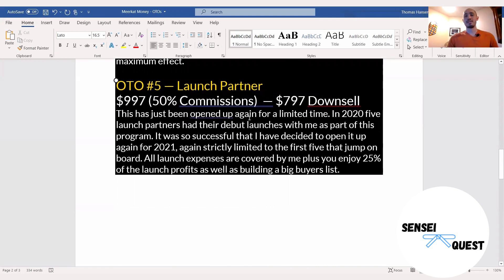OTO number five is the launch partner. I don't see too many people having this as an upsell, so this is very valuable. If you have intentions on coming out with your own product, Dawood would partner up with you and promote it. He's going to cover 100% of the launch costs, including costs associated with putting it up on Warrior Plus, building out a website, the sales page, the membership site, and all that. This is a really good value at $797 to partner with him — just look at the history of his past products and see how much money he's made.